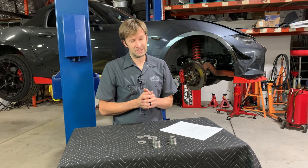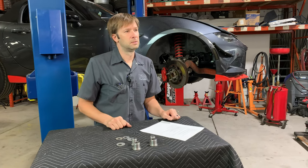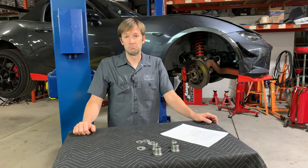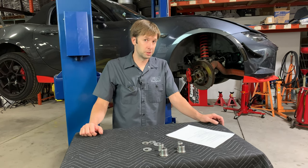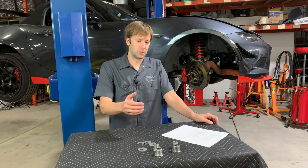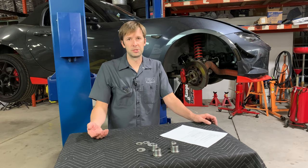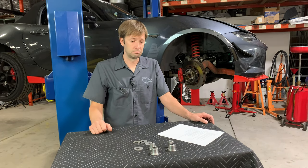Theoretically, if we didn't want all 2.3 degrees, could you just install the lowers? Sure, no problem. We don't sell them separately so you'll still get the uppers, but you can step your way to it — install the lowers, see what camber you get. If that's not enough, install the uppers and get all 2.3 degrees more.